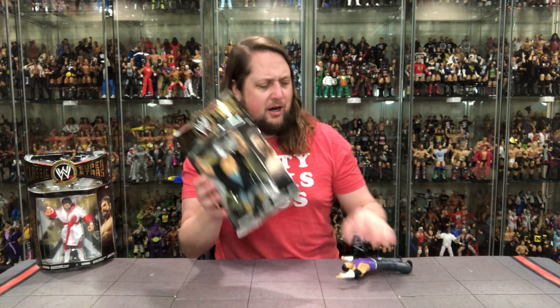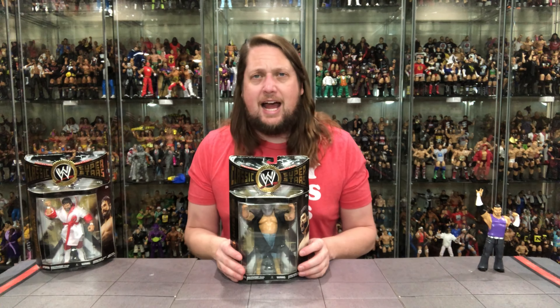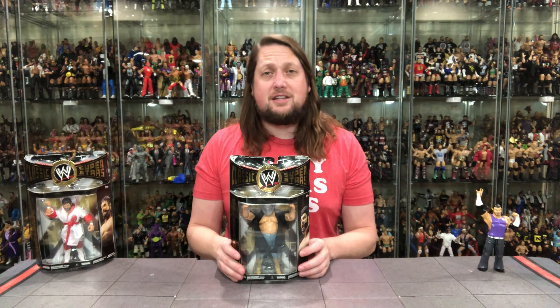Now we're going to turn our attention to a guy that has had an interesting career to say the least — the old Shockmaster himself. At one time known as Tugboat, at one time known as Typhoon, at one time known as Fred Oppmann, at one time known as Dusty Rhodes' brother-in-law. He's had a lot of different gimmicks over the years, and Shockmaster is probably the one he would like to forget, because it's always brought up.